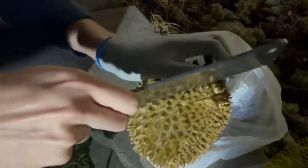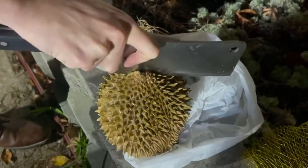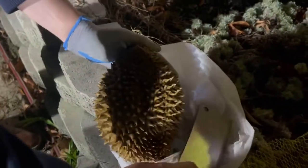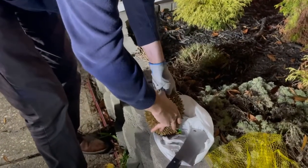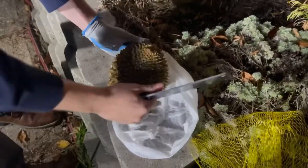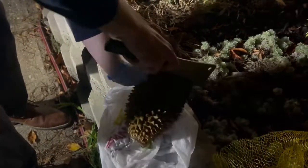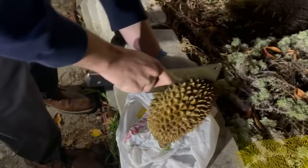This is the first time I've seen durian fruit — I've seen durian candy. It's kind of hard too, huh? Is it because it's frozen? The outside feels like it might be a little closer. That's hard — wow, just be careful. You can see down in there. My fingers are a little slick, so it should be fine. It's not too sticky.